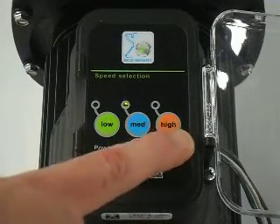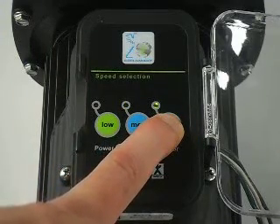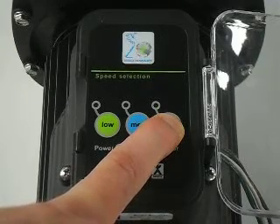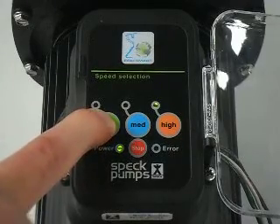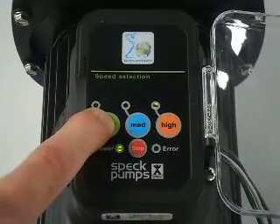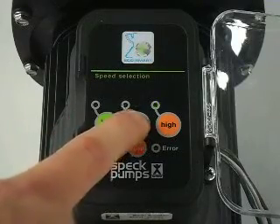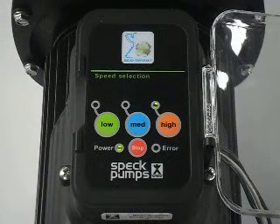To set the speed on high, press and hold 5 to 10 seconds until the LED begins to flash. Down toggle with the low, increase with the high. Press the medium button to save — the LED will turn back solid, meaning that you've saved your speed.